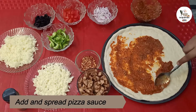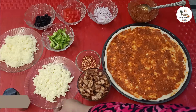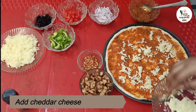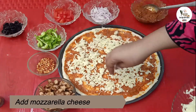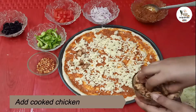Now I am going to add pizza sauce — I have made it at home and will give the link in the description box. It is very good. I will add cheddar cheese, then mozzarella cheese on top of the pizza sauce.